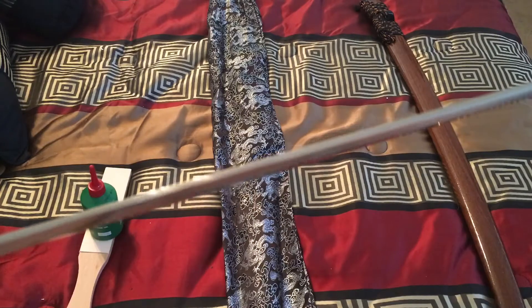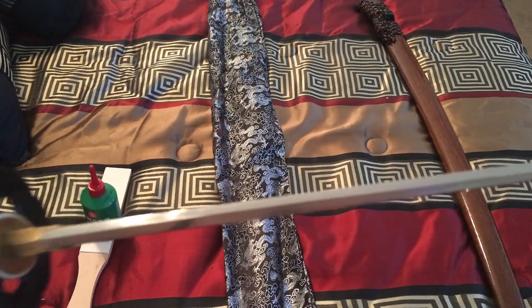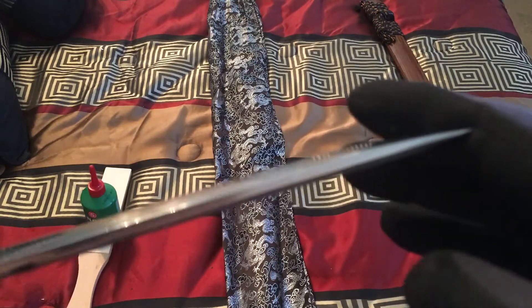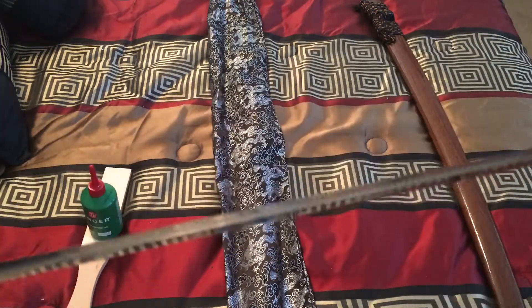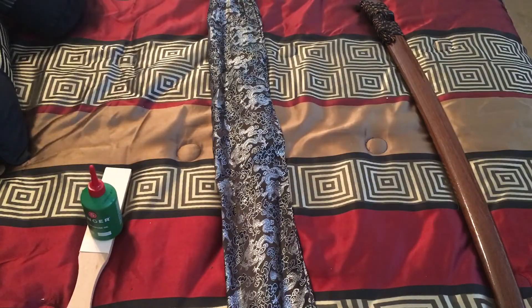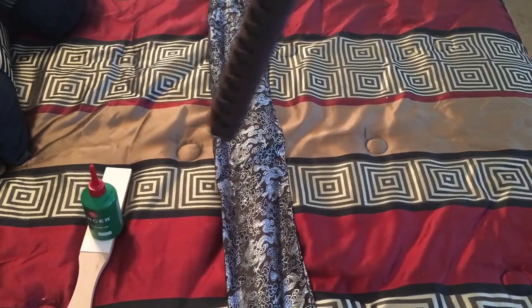Some final notes: the blade has a distal taper and no shibadome. It's beautiful — I love it. It's a little bit tight in the saya, but that'll wear in.